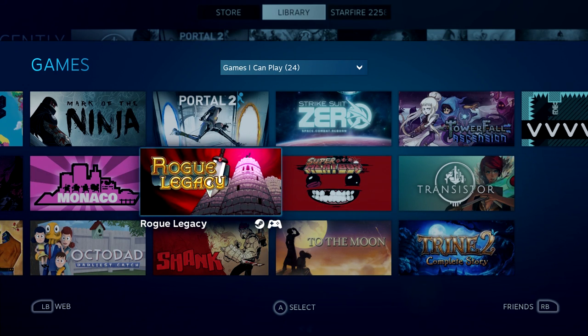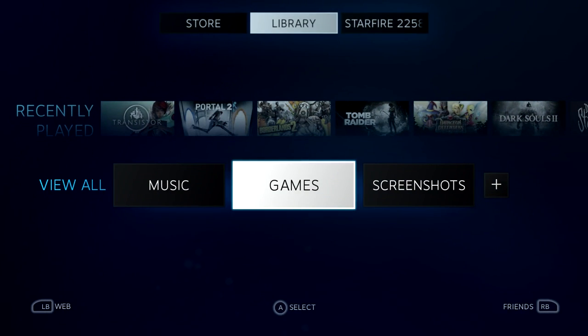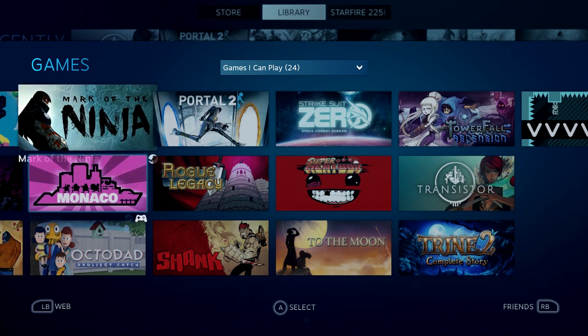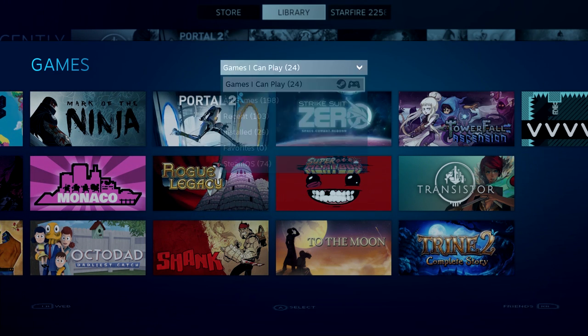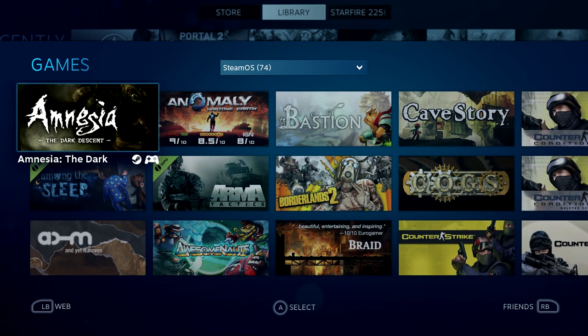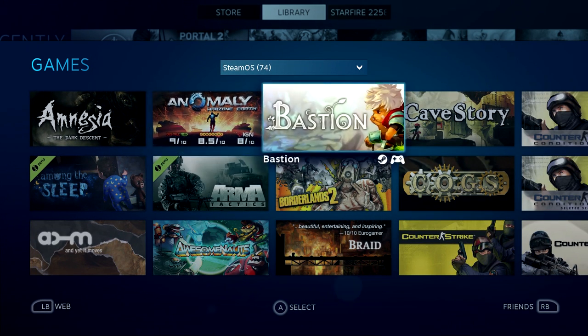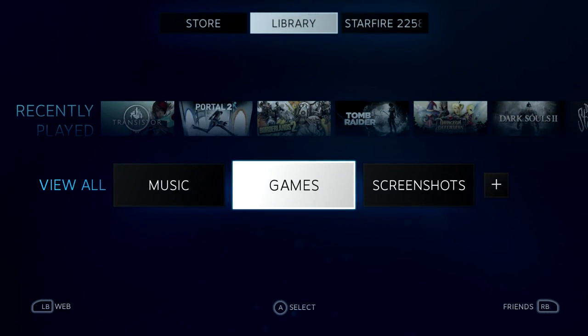Rogue Legacy, unfortunately, is a game that does not have Steam Cloud support. As I learned when I tried to play it for a bit on SteamOS and then jumped back to my Windows PC again — I discovered that all the progress I had made in this extremely difficult roguelike game was for naught. So, even with this selection of 74 games that I own, it's not enough games for me. Let's take a look and see what else I can buy.